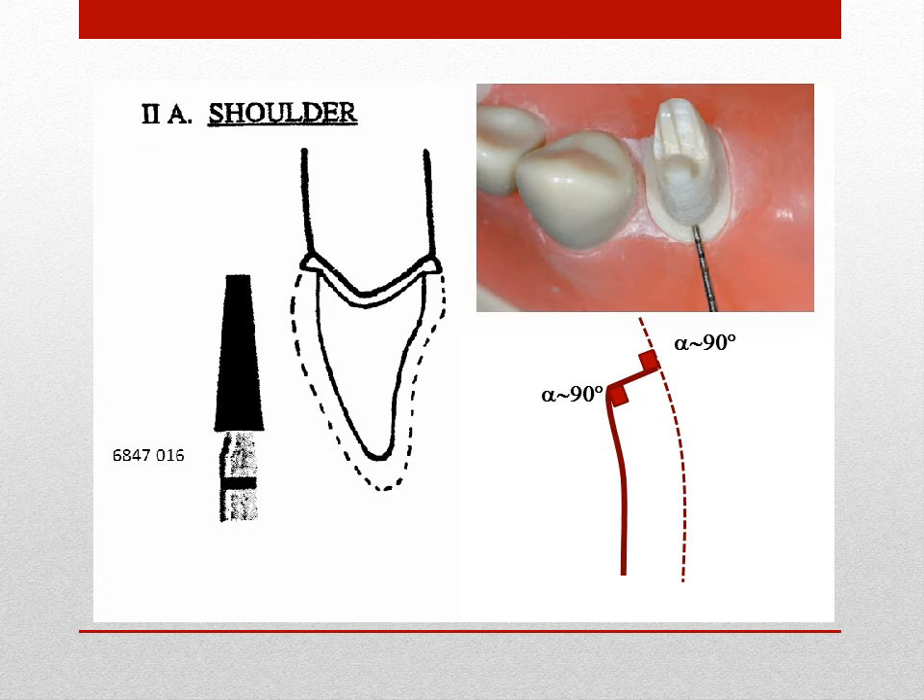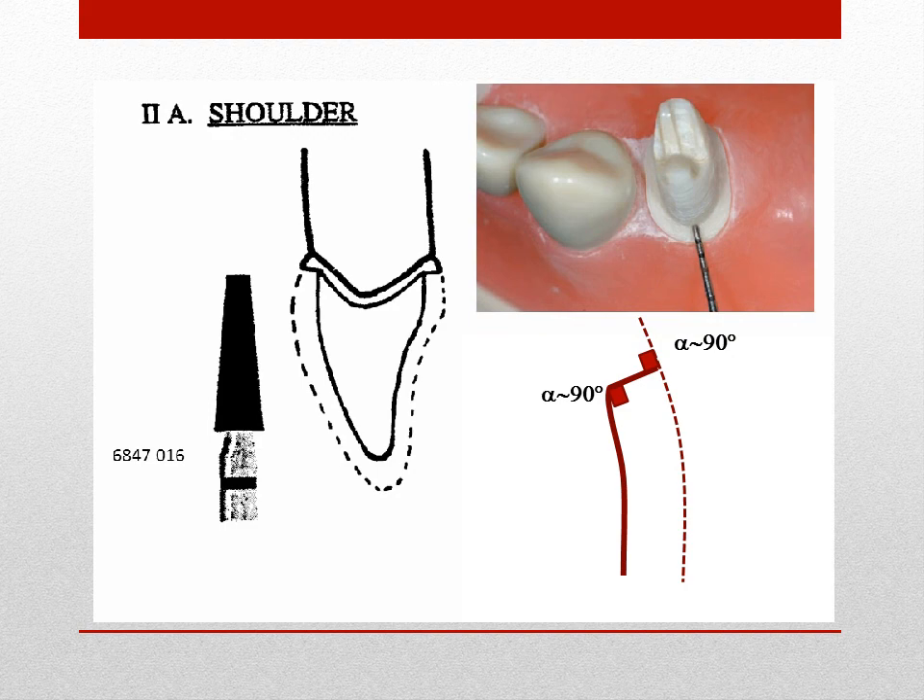Ideally, the shoulder finish line forms approximately 90-degree angles with the axial walls of the preparation and the cavosurface margin, thus offering maximum support for the restoration. The width of the shoulder varies from 0.5 to 1 mm depending on the size and anatomic form of the tooth being prepared. The shoulder is most efficiently established with the flat-ended taper diamond burr such as the brassless 6847-016. Most clinicians limit the use of the shoulder to all-ceramic crowns or PFM crowns that will have porcelain margins. The shoulder may also be prepared with a curved internal axial line angle using the 6847-KR type burr.